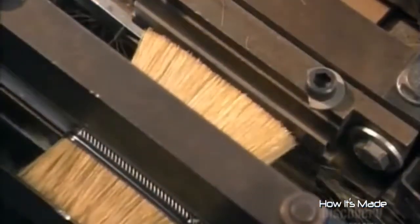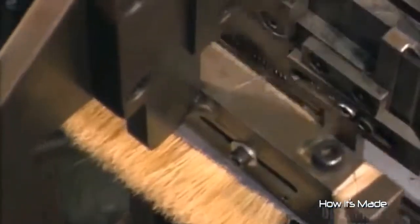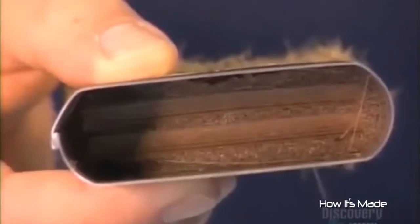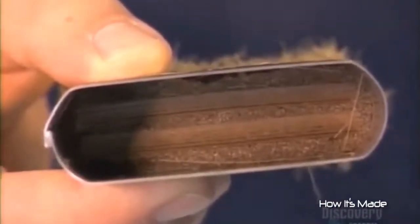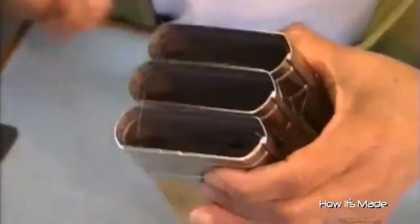A continuous strip of cardboard feeds the next part of the equipment. The machine parts the bristles, cuts off and slots in a piece of cardboard. This centerpiece creates a well inside the brush head to help hold the paint. The machine then pulls the bristles out to the proper length, leaving about half a centimeter inside the ferrule. Once the brush heads come off the machine, workers pick out the loose bristles.